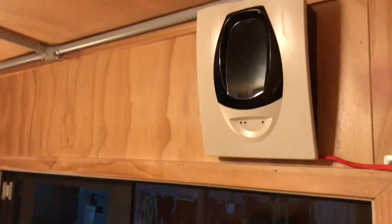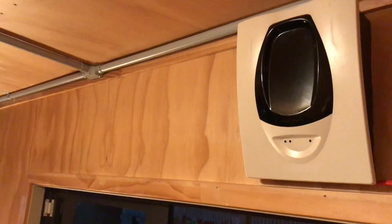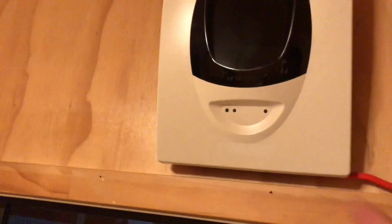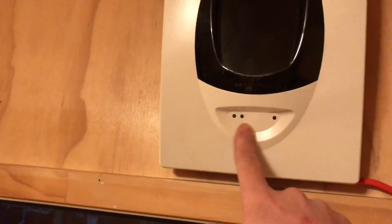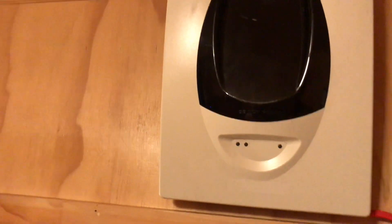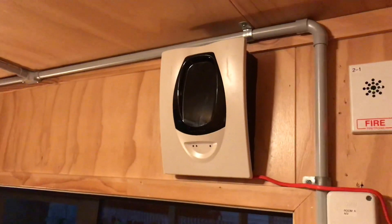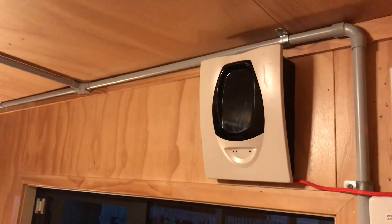I spent about half the night trying to align this thing because this room is not really big enough for it and it just kind of behaves a bit strangely, but in the end I got it aligned and it's working fine. You can see the normal poll light is flashing on there, so we've got the normal indication light, a defect light, and a fire LED. You can also get a remote test switch for these, but I don't have one in this case.